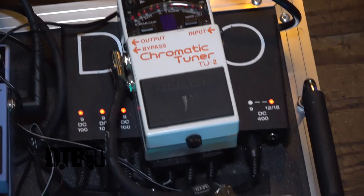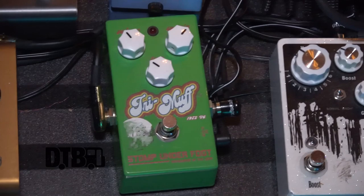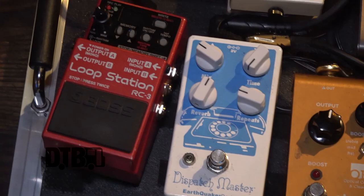And then we have the power supply. Cassie has the same one too.